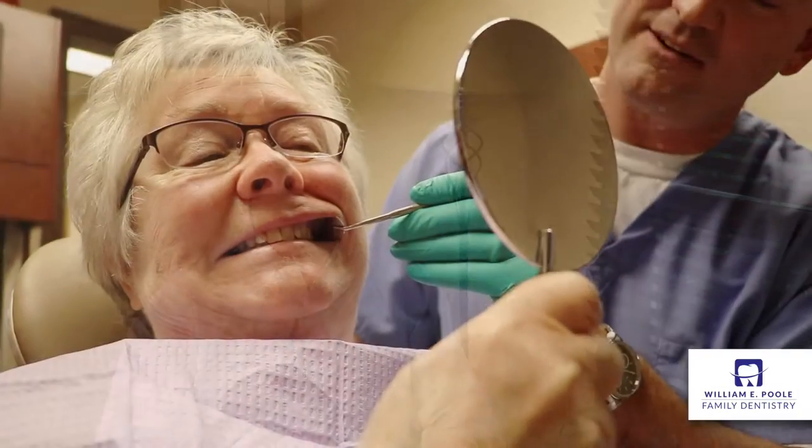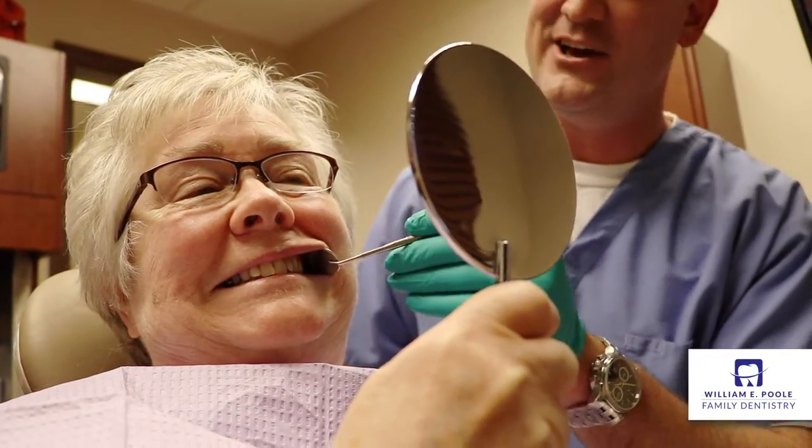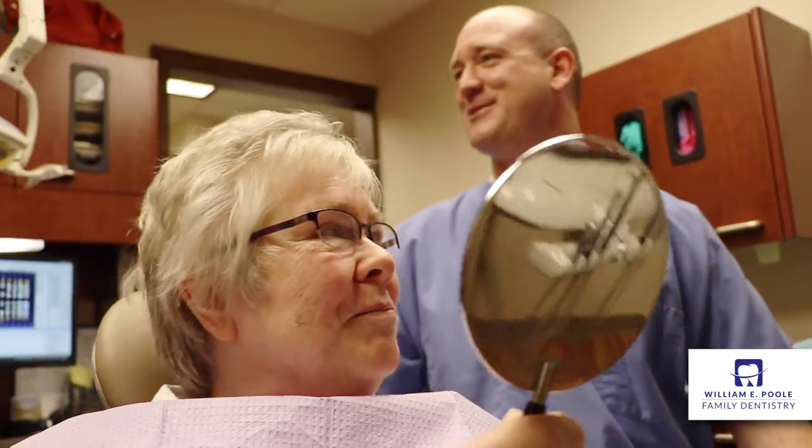I would say if you're thinking about having a crown done, to consider having it done with the same-day crown. We know that your time is valuable. We also know that we can deliver a quality crown in a little bit over an hour. And I think that you'll be happy with it.